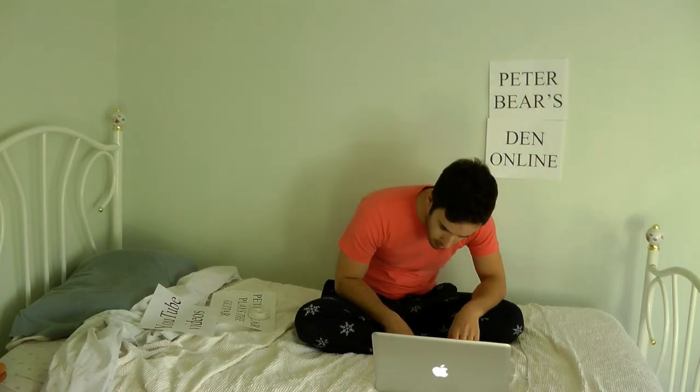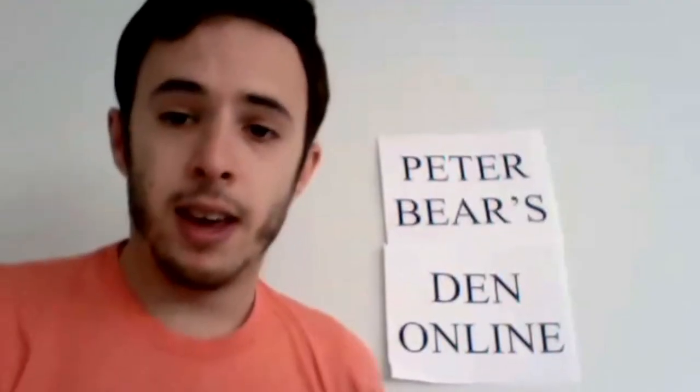Testing. This is a test video. Testing. This is a test video for Peter Bear's Den Online. This is Peter Bear. Hey, this is Peter Bear from Peter Bear's Den Online. It's an online blog. This is a test video.